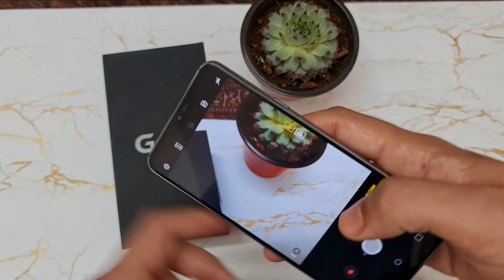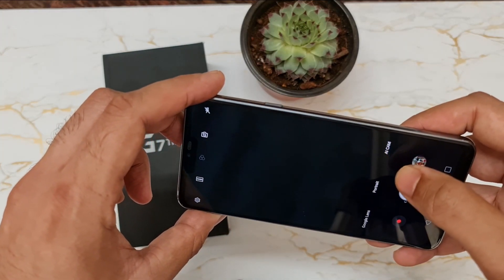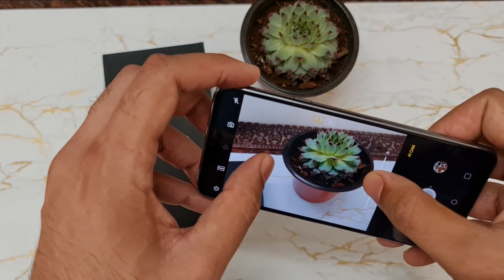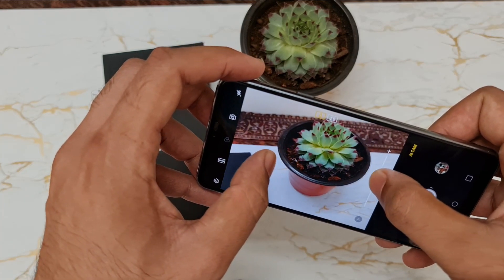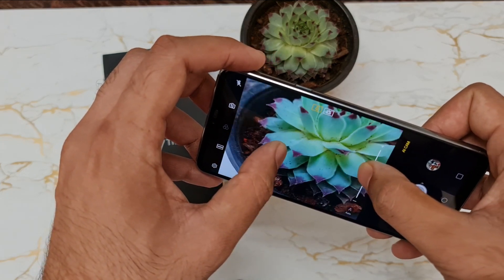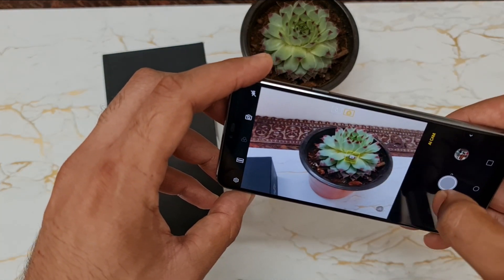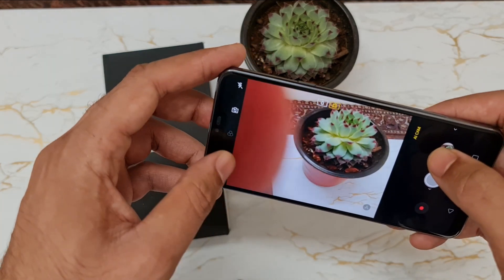Coming to the camera, it has features like AI Cam that detects what you are going to shoot and adjusts the contrast and settings accordingly, which is really nice. Camera quality is something I really like about this phone. I'll be putting up some camera samples here so you can clearly see and get to know the real camera quality.